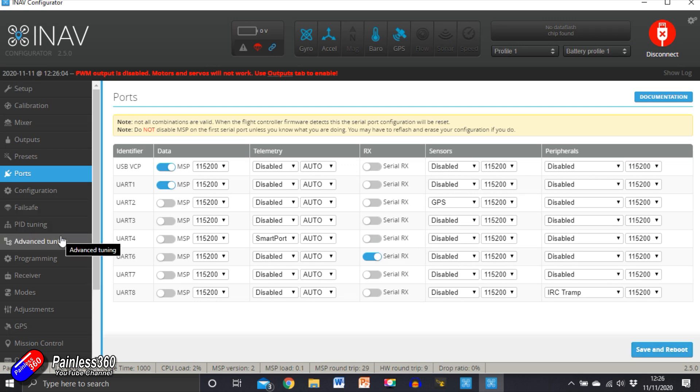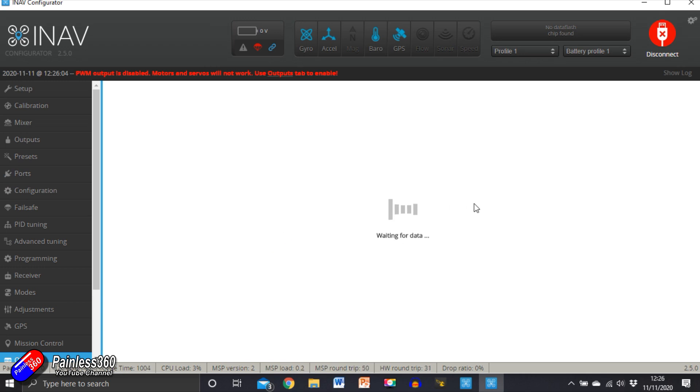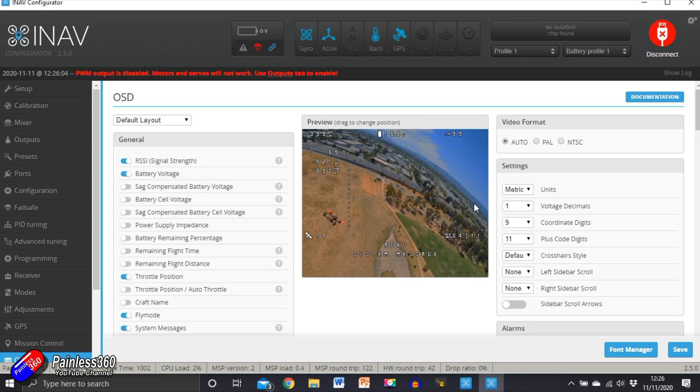Now there are a couple of other things we need to do. On-screen display — let's do that next. We didn't do much with this last time. I've set the camera to PAL, so let's make sure it's set like that. A cute thing is that if you set it to NTSC it gives you a mini version; PAL is what the camera is set to and you get a few more lines to move things around. Let me just quickly move this and then we know what we're doing.